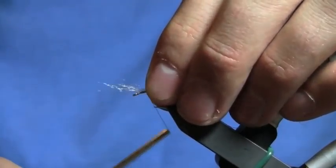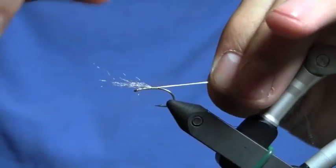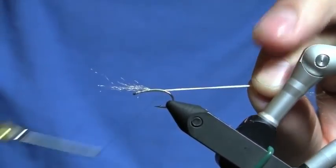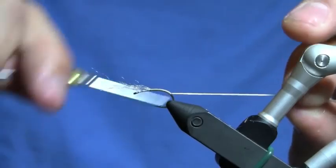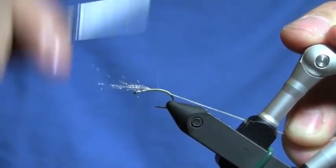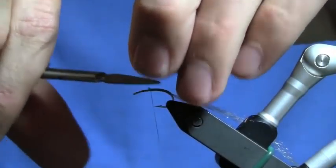This is to imitate the adult caddis hatching out of its previous self, the caddis pupa. So this trailing shuck is the remains of what it used to be. Wrap that back and bring it all the way forward.